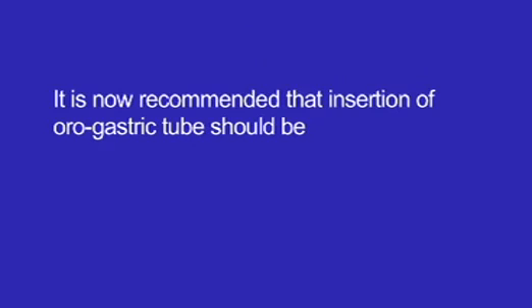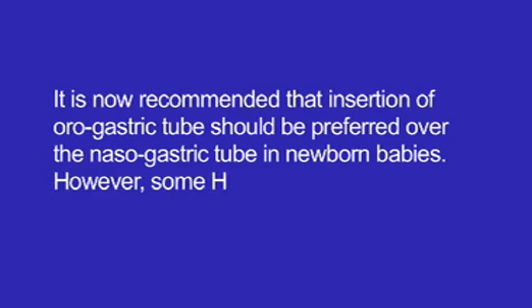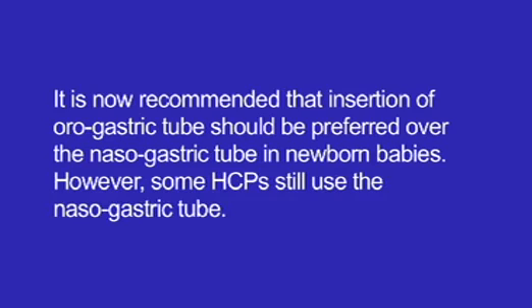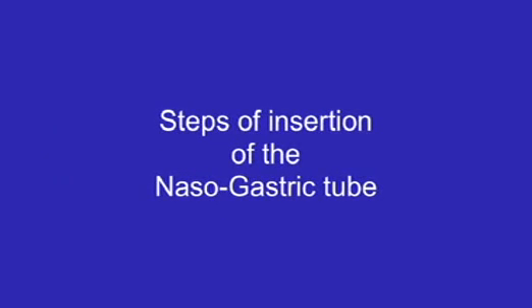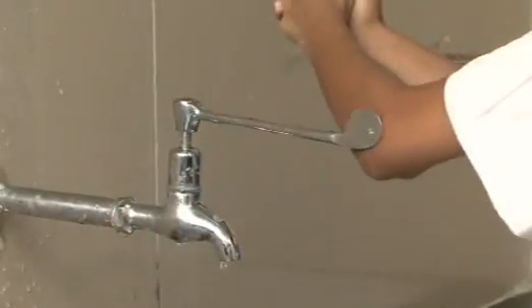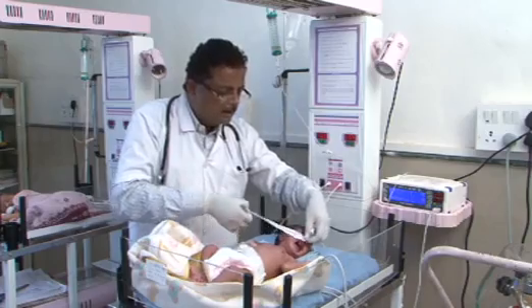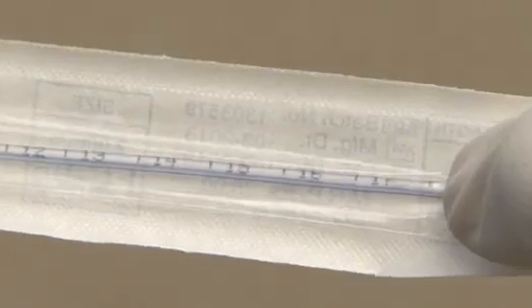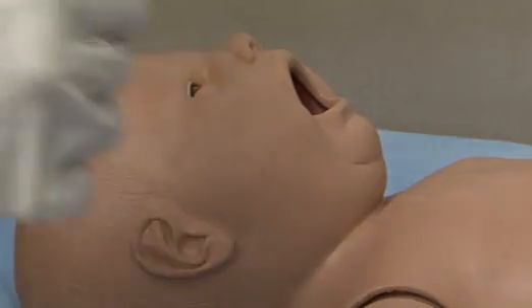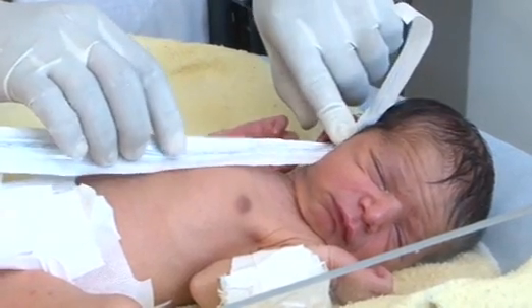It is now recommended that insertion of orogastric tube should be preferred over the nasogastric tube in newborn babies. However, some HCPs still use the nasogastric tube. Steps of insertion of the nasogastric tube: Wash hands thoroughly and put on sterile gloves. Measure the length of the nasogastric tube without removing the protective covering. Measurement is done from the nose to the tip of the earlobe down to the tip of the xiphoid process.